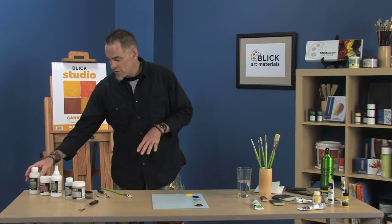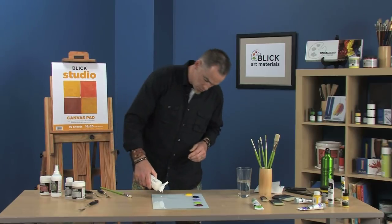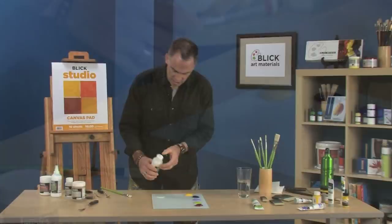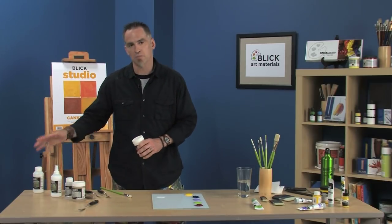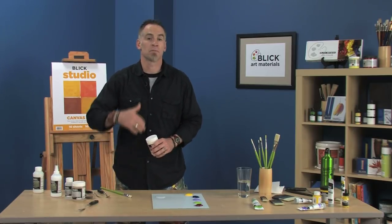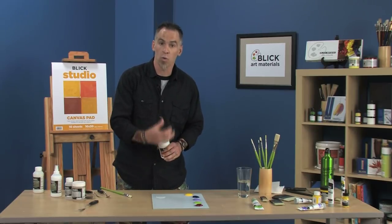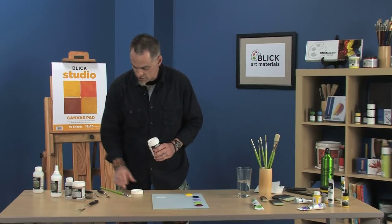The mediums we have over here include a Slow Dry Blending Medium, which is very fluid. Put some of that out on the palette and you can see how fluid that is. This has an acrylic resin in it. By nature of being mediums, they have acrylic resins in them, which means you can mix them as much as you want into the paint and it's going to be able to bind and hold the paint to your surface. Acrylic mediums and acrylic paint are actually very strong adhesives.